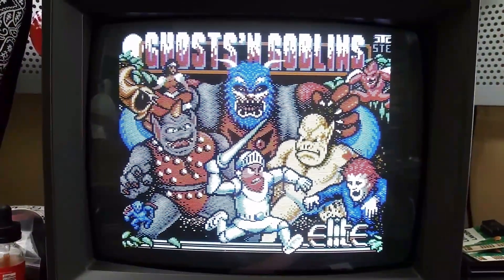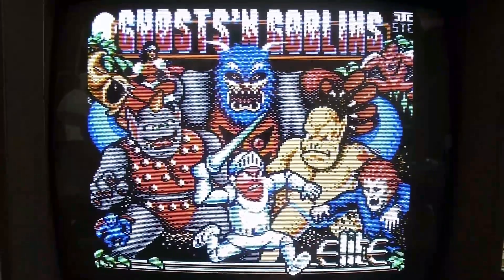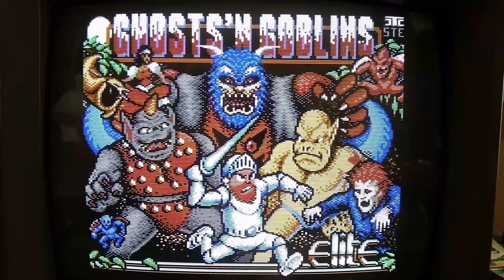And here's the Ghosts and Goblins intro picture — it's really pretty. I love this piece of art.